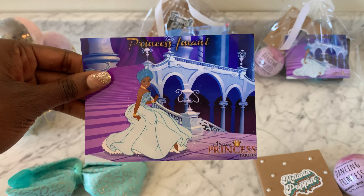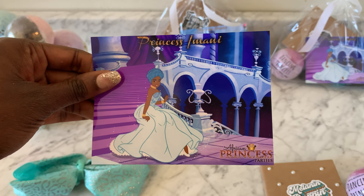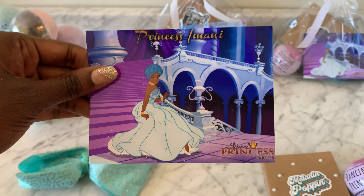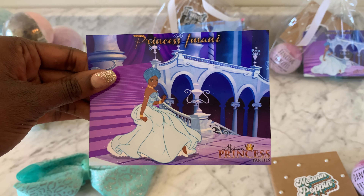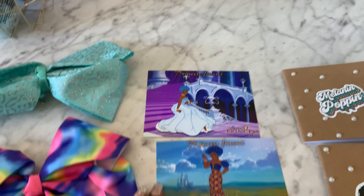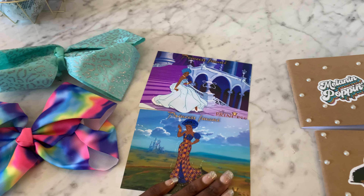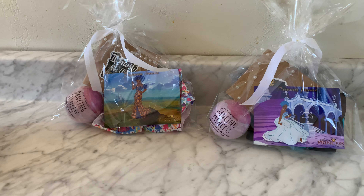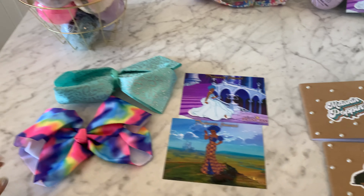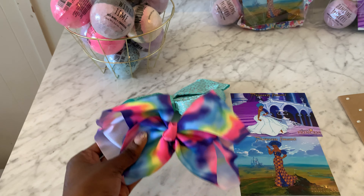Let me tell you what's inside these cute DIY party favor bags for your little African princess. Of course, we have my amazing princess bath bombs by Onyx Bathhouse. I have those in this gift set. And look at what we created — you are gonna receive two photos of Princess Imani: one in her African beautiful attire and another one in her beautiful African gown and head wrap in her grand ballroom.